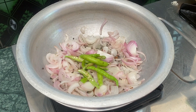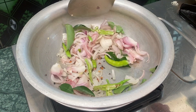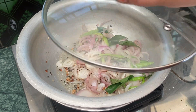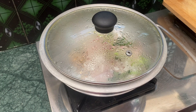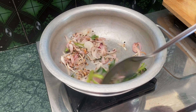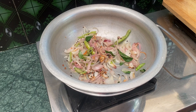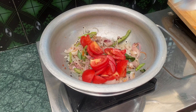Put the oil in the pan. Add a glass of pulses. Now we add 2 tomatoes to the top. Add the tomatoes to the top.